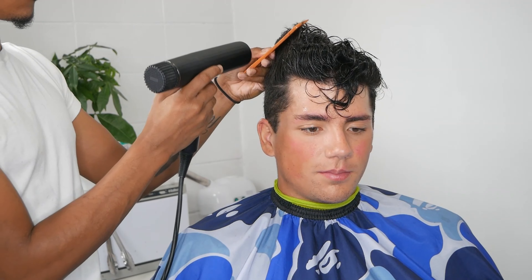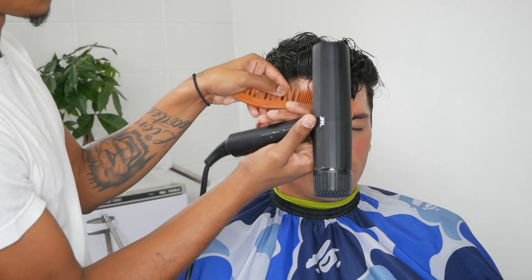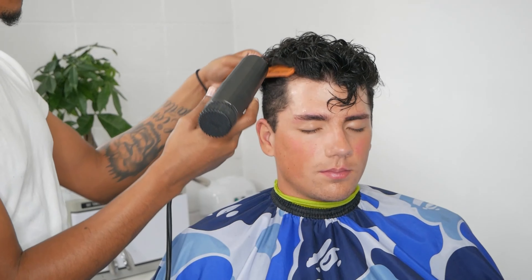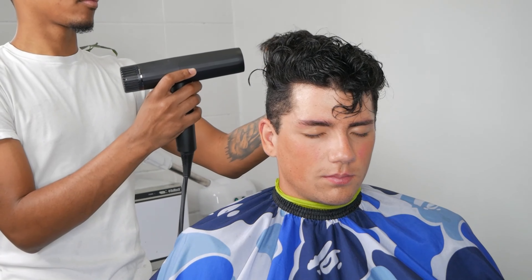Right now I'm combing the hair up because that's the style I'm going for, drying all the hair up and getting it prepped so we can get our clippers in there.